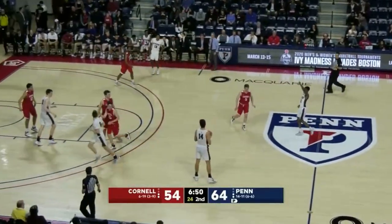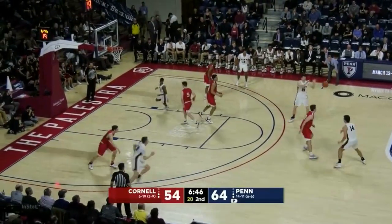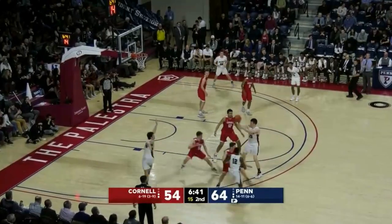Let's check it out live one last time. The guard comes off of the back screen from the big and gets through to the corner. There's that flare screen, and he's going to get through, give it back up, pin down, slip to the basket, and easy layup.